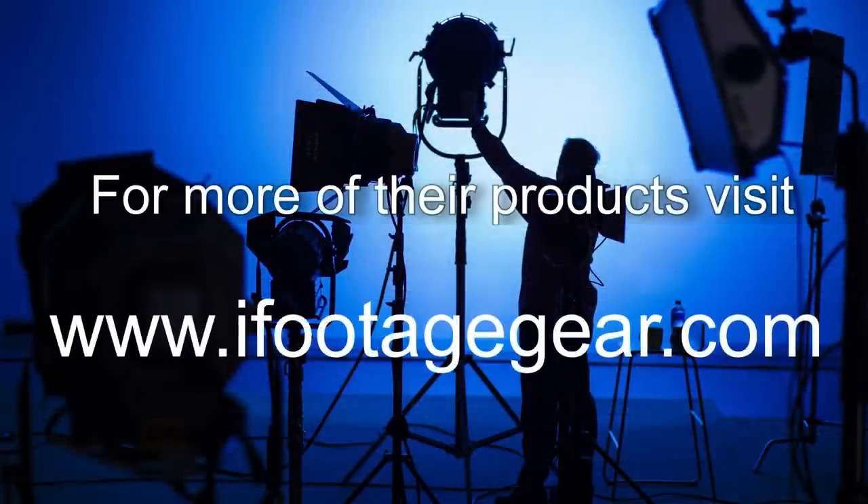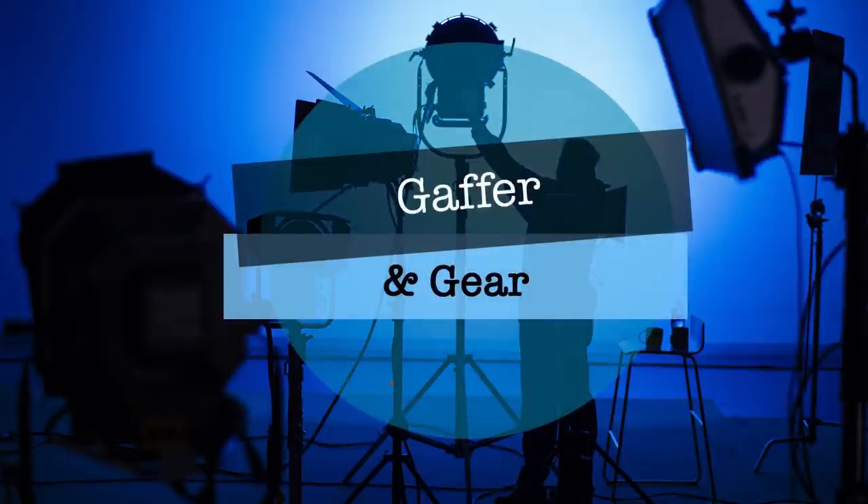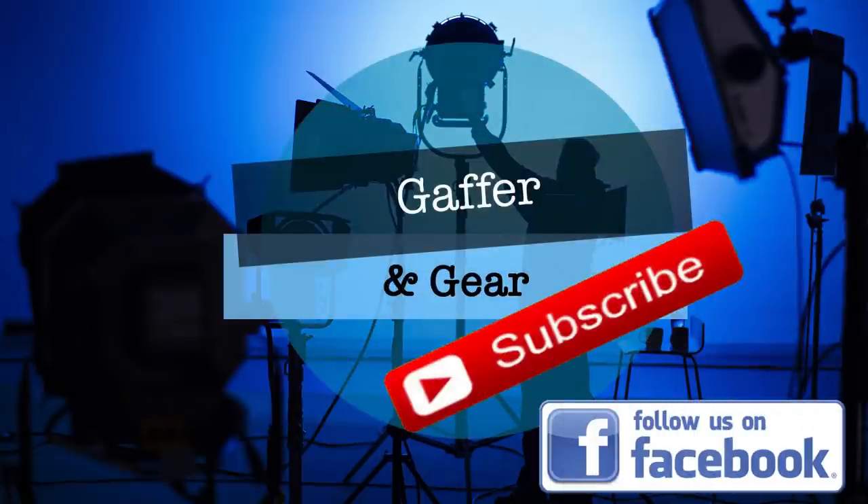That's another episode of Gaffering Gear. See you next week hopefully. Bye.